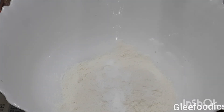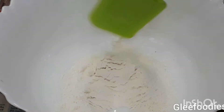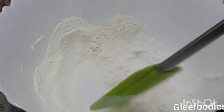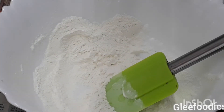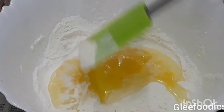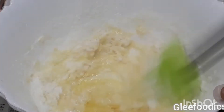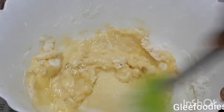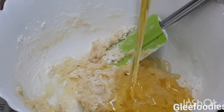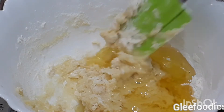1 cup of all-purpose flour, 1 teaspoon of baking powder, 1 cup of oil.